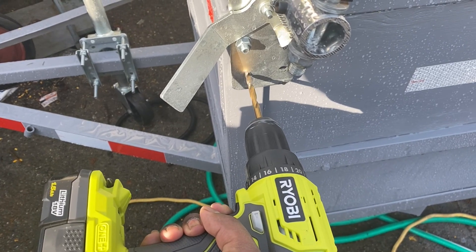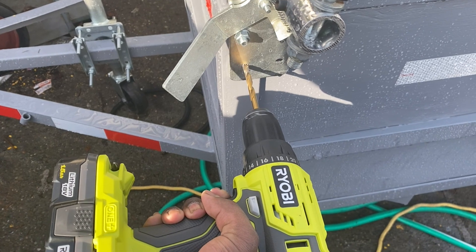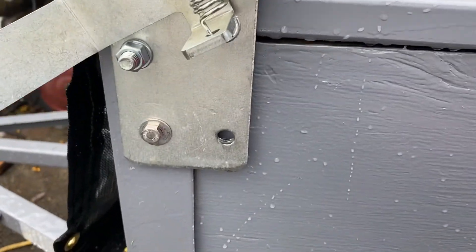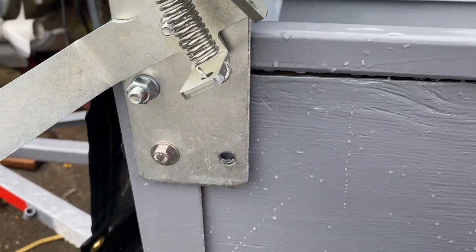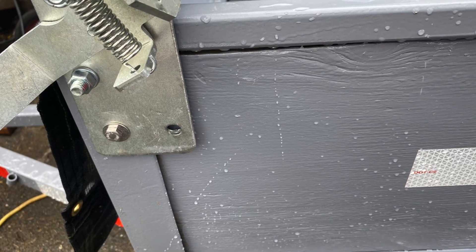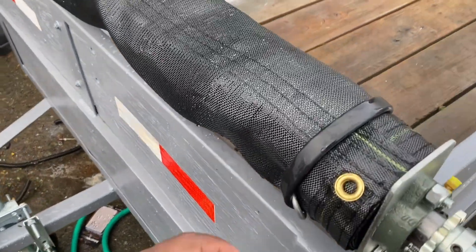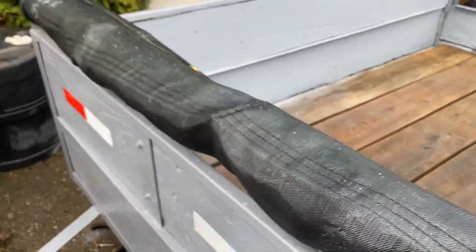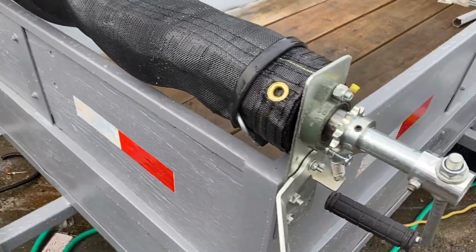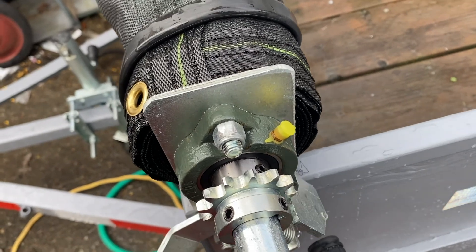Once we make sure everything is lined up and together, we take a drill and actually drill into the bracket and trailer itself to install a second bolt. I used a smaller stainless steel bolt. Then I put the bungee cord on and tightened it down, and you sit it in the lock position.